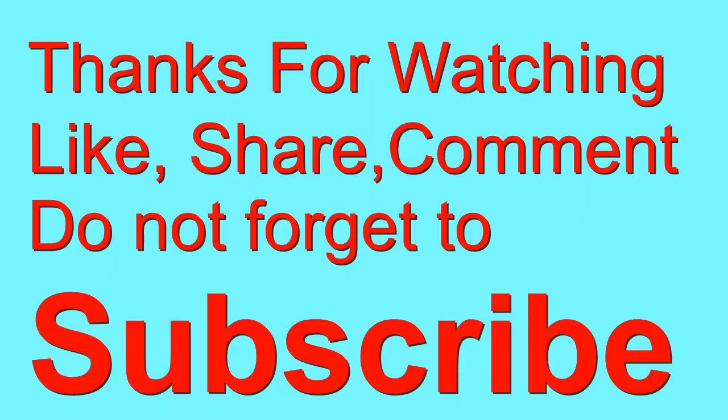If you enjoyed this video, like, share, and subscribe to this channel. Bye!